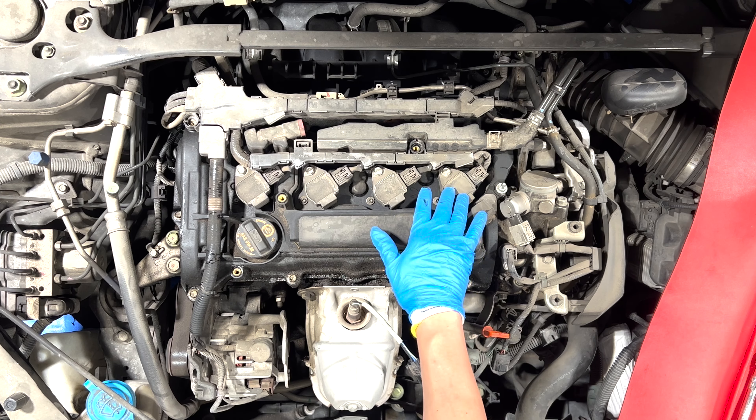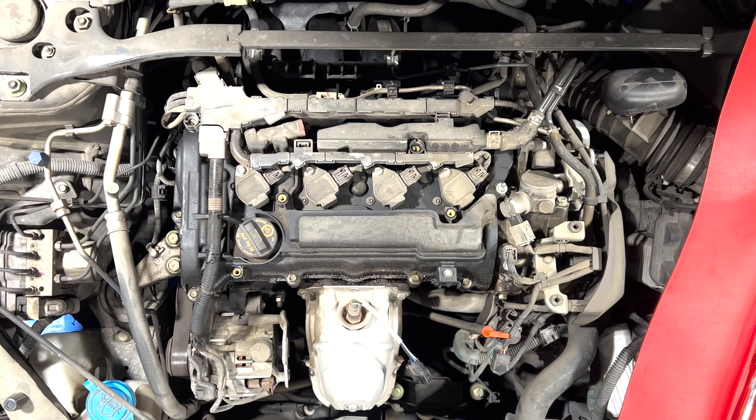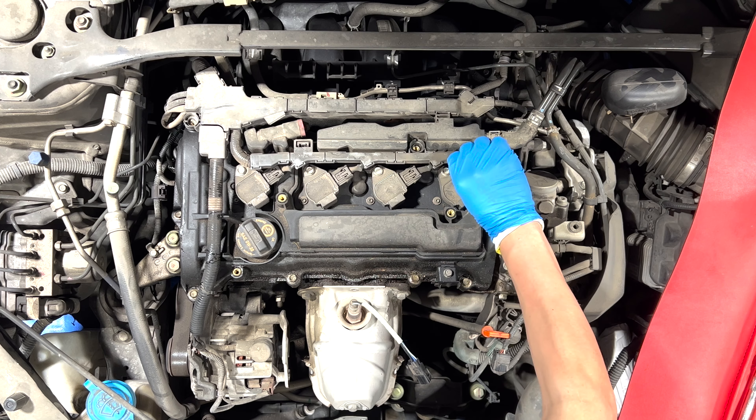While we're at it, if we want to, we can go ahead and change the spark plugs. I would. Well, that's that.